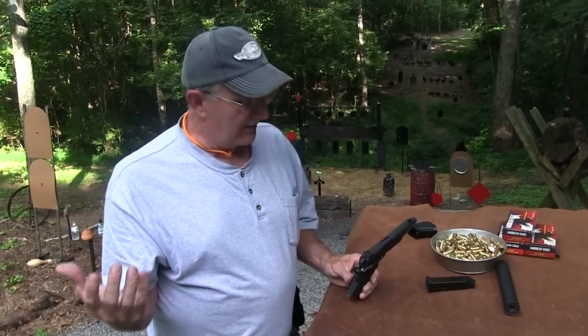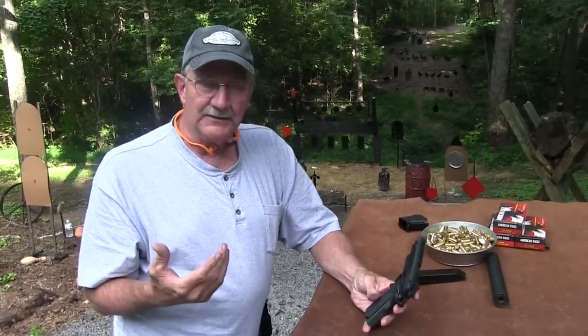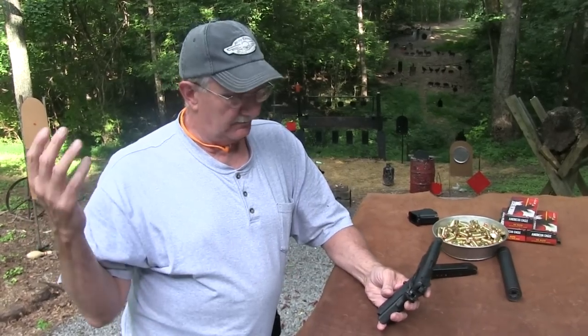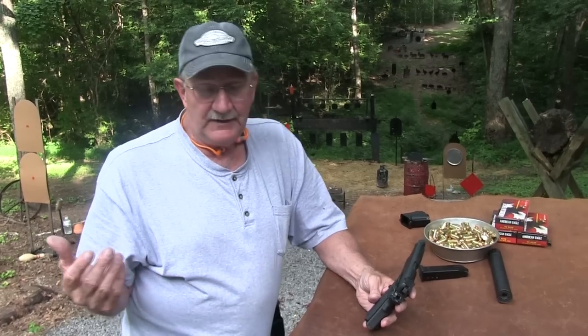Yeah, really, it is a Black Ops Combat Model. Para Ordnance. You've not seen a Para Ordnance in my hands — I know that for a fact. Because this is the first Para Ordnance I have ever fired in my life. Don't ask me why. Well, go ahead and ask me and I'll tell you — I just haven't had one.